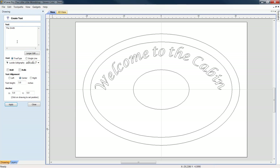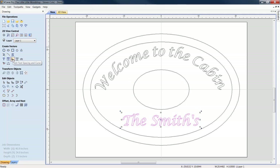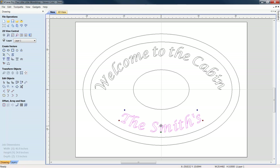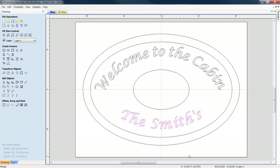We'll go with 'The Smith' for the bottom. I'm going to bold it, center it, and set the text height to three inches. Feel free to change the text height — this is just a quick turnaround project. We'll highlight it while in selection mode, pull it down, then come to Create Vectors, Edit Text Spacing and Curve. Then align selected objects and center it on our Y-axis. There we go — 'Welcome to the Cabin' on top, 'The Smith' centered below.